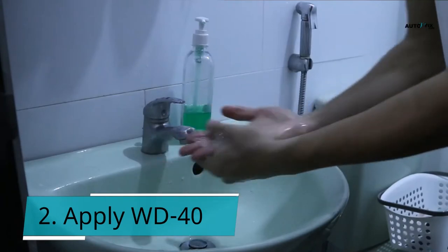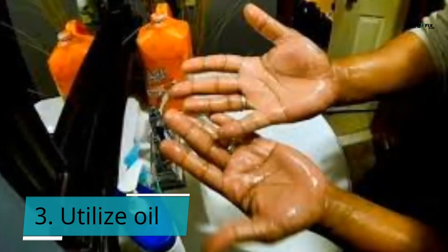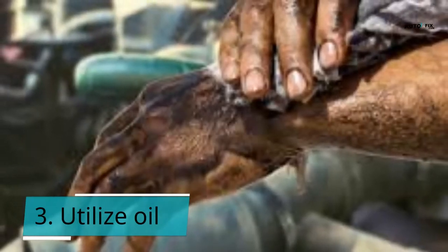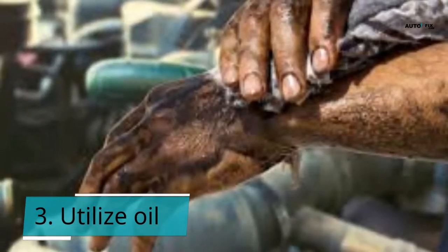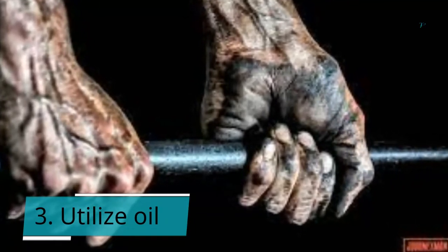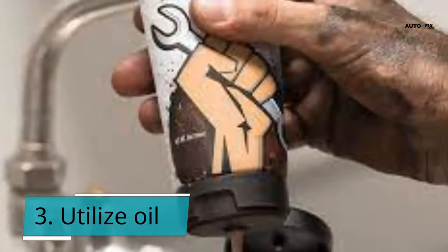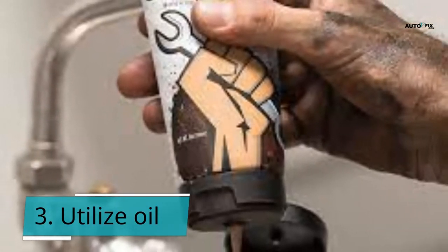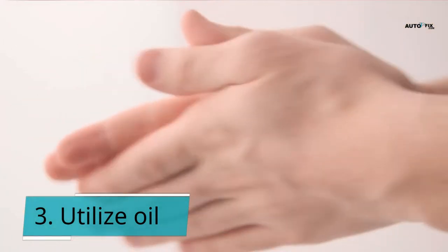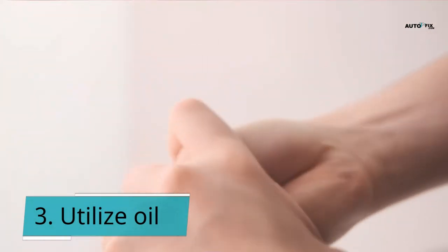This is a simple method for cleaning hands without causing undue tension. Tip 3: Utilize Oil. It may sound unusual, but another type of oil can be used to remove grease from your hands. Baby oil or olive oil is great at removing grease from your hands while being gentle on the skin. How to go about it: 1. Place a small drop of olive oil or baby oil on your palm. 2. Gently rub the oil between your hands, fingers, and even your knuckles. 3. Allow at least 5 to 10 minutes to pass. 4. Rinse with water and detergent. 5. Then, using a tiny clean towel, pat your hands dry.